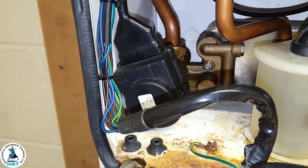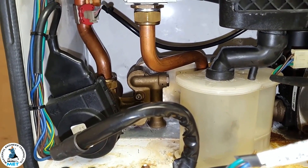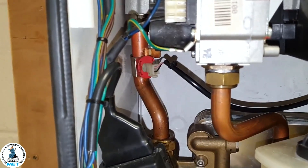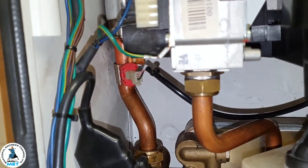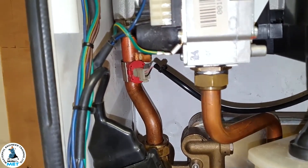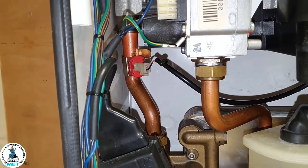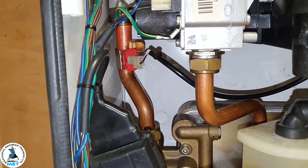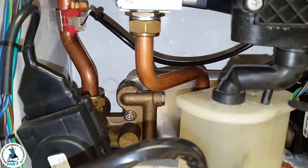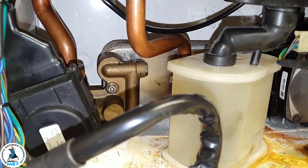Lukewarm hot water could also be the gas valve — if the inlet is blocked with particles, you're not getting full working pressure. Check your working pressure inlet, make sure you're getting enough gas. And the plate exchanger could be partially blocked — that can cause lukewarm water too.